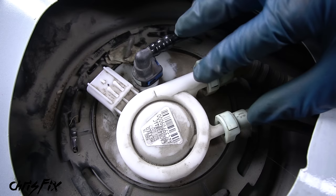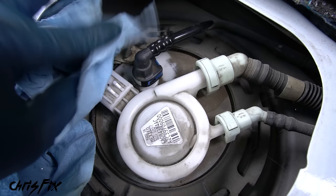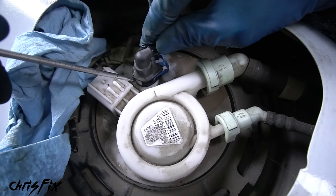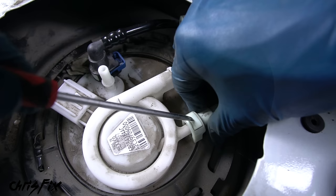Now let's disconnect the three fuel lines. It's very important that these fuel lines are not pressurized — in this case they're not because the car hasn't run in a couple of weeks. A little tip: just in case there's leftover fuel pressure, have a towel nearby to cover the fuel line connector and prevent fuel from spraying everywhere. To remove the first fuel line, pop the blue tab out, then press the tab on the side of the connector to pull the fuel line right off. For the other two fuel lines there's no blue tab — just press the white tab and pull the fuel line off. Do the same for the other one.